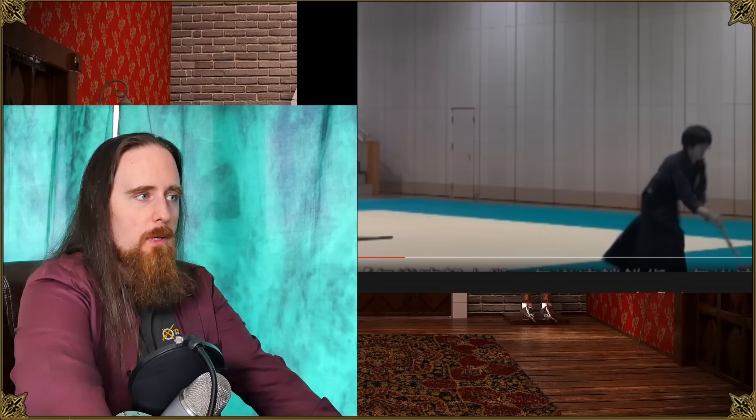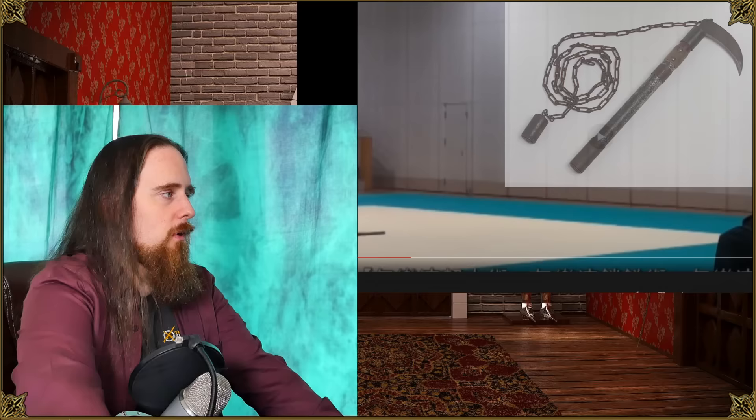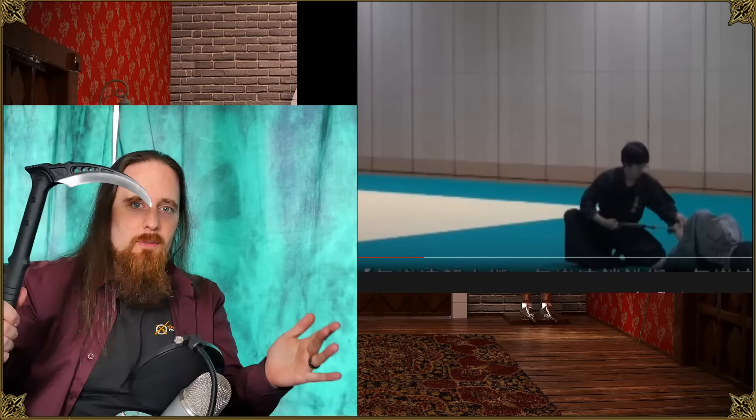Speaking of wrapping around, he wraps it around the foot. Here's a drawback I see of the type that has the chain connected to the blade or to the sickle: it could get wrapped around so far that he only has a little bit of length to work with. That limits what you can do with the sickle if you've wrapped it around the opponent and now it's tethered to the opponent with only this much room — how are you going to use the sickle effectively?